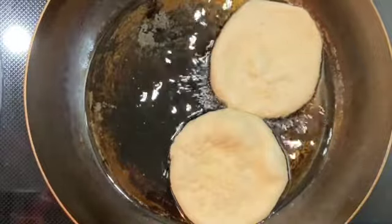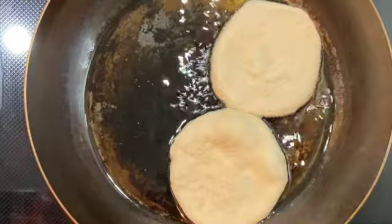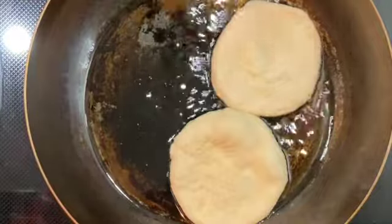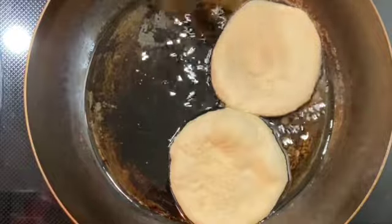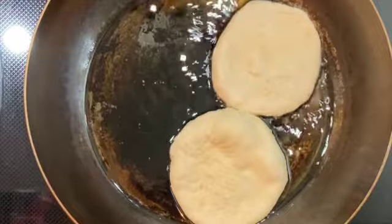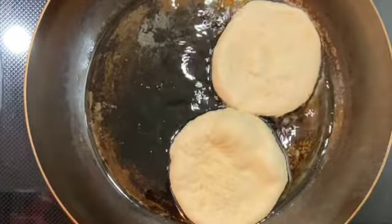If you want to use a little deep fryer you can do so. Just heat it up and that's how you get it done. Right now I'm going to have this with some steamed cabbage. I'm making this for my wife and the kids.